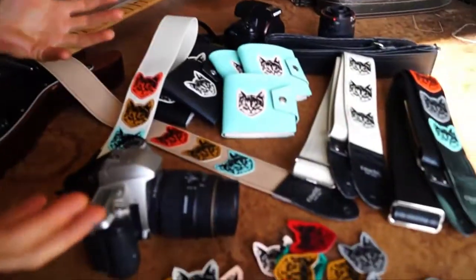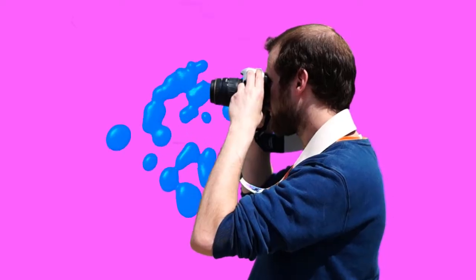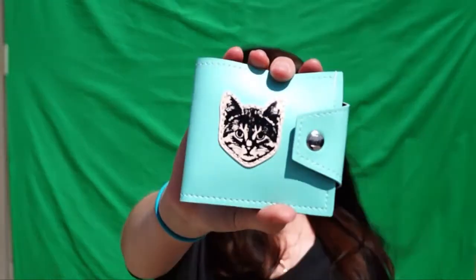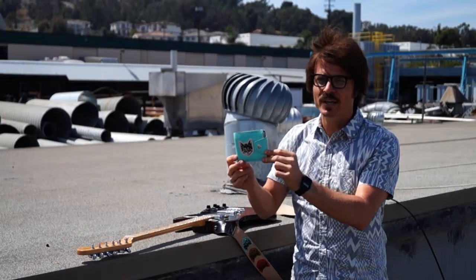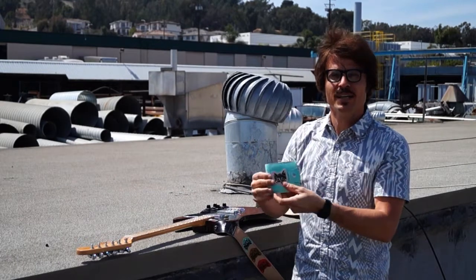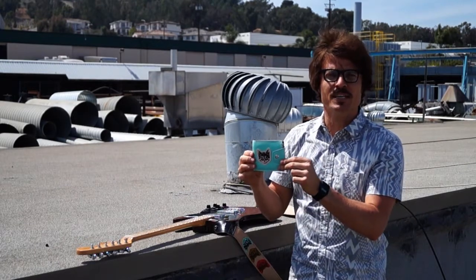Look at all this stuff. This is my cat wallet. This is not a cat wallet. This is my cat wallet. The cat wallet helps me get all the ladies.